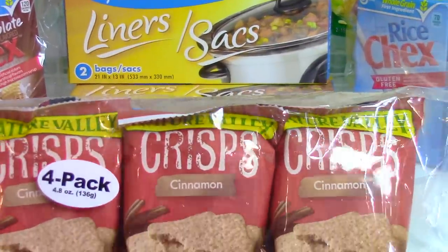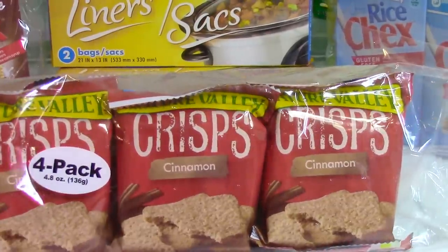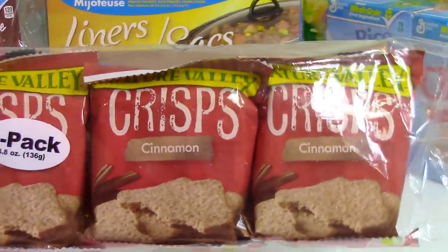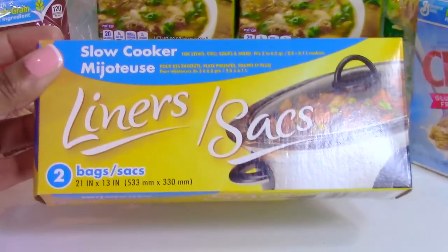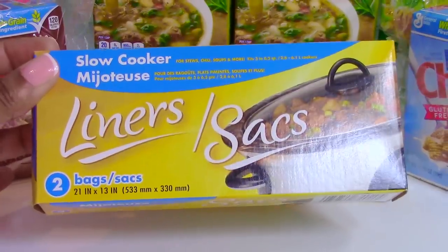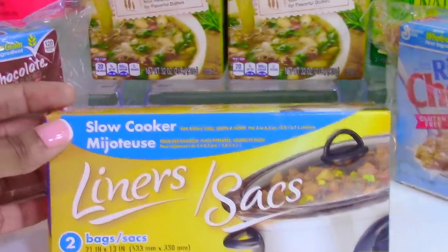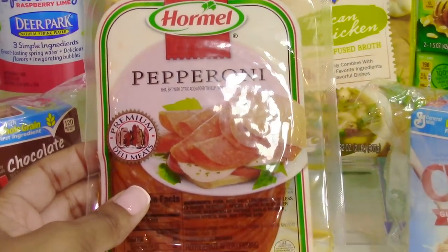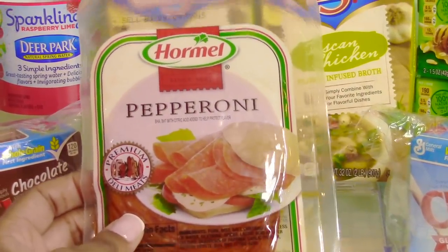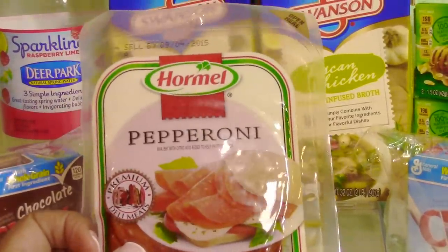Now on to food items. I picked up a bag of Nature Valley cinnamon crisps to keep in our car so we won't have to stop for snacks — my daughter loves cinnamon. I also picked up two boxes of slow cooker liners — two per pack — to test before buying more. I also picked up Hormel pepperoni to keep in the car with some crackers for a quick bite, since it's sealed and doesn't need refrigeration.